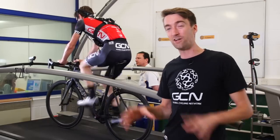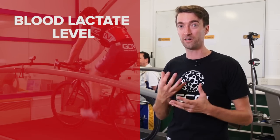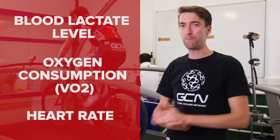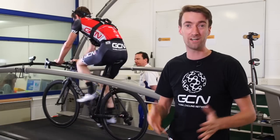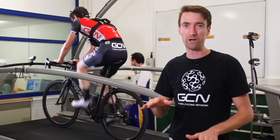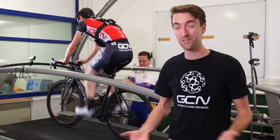Once we get to the end of the 10 minutes, we're going to analyse various things: the lactate in his blood, some of the things in his breath, and also heart rate. Then we're going to repeat the test, but this time using flat pedals to try and eliminate anything which will enable him to pull through at the bottom of the stroke or even pull up, and then re-analyse all the same metrics to come to a conclusion.